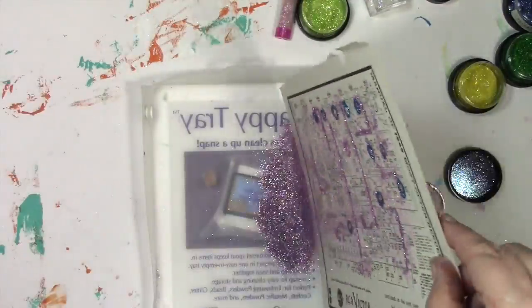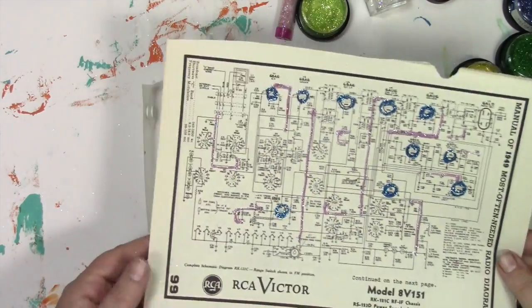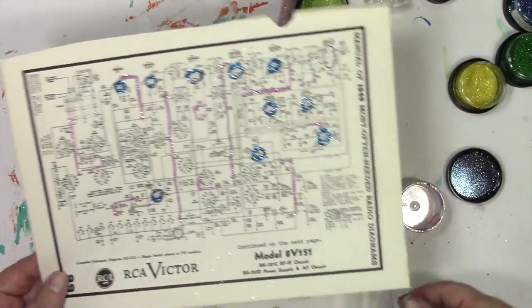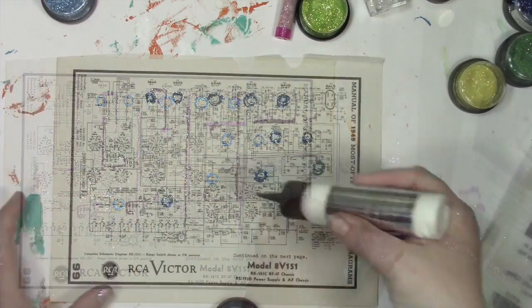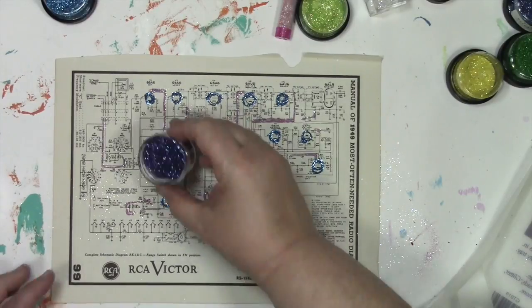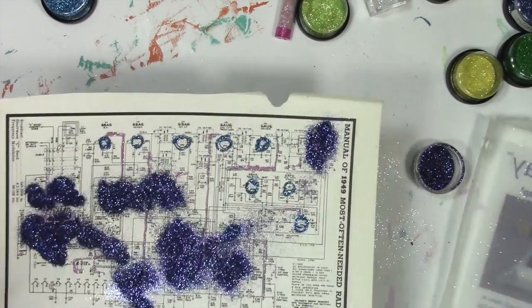If you don't have a cool little tray like this, you can use a paper plate, a piece of paper, anything. Or if you're really talented, you can just directly get it back into the container — but I'm just not that talented when it comes to playing with glitter. Now that you know the process: apply glue, sprinkle with glitter, and repeat over and over again to increase the joy and happiness. I'm going to speed up the video here.